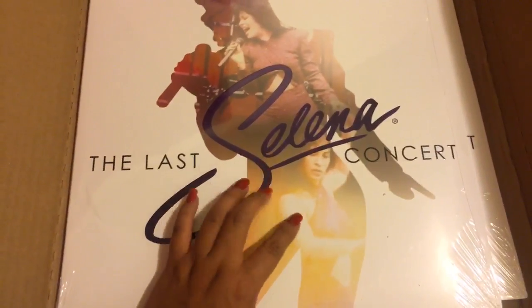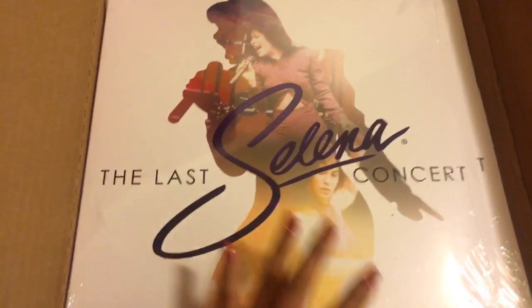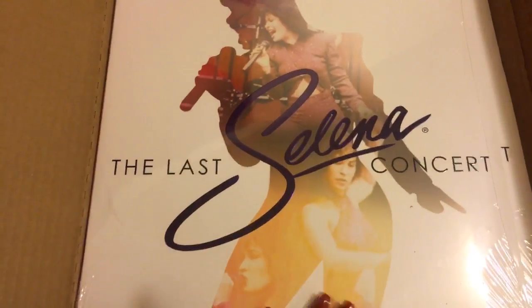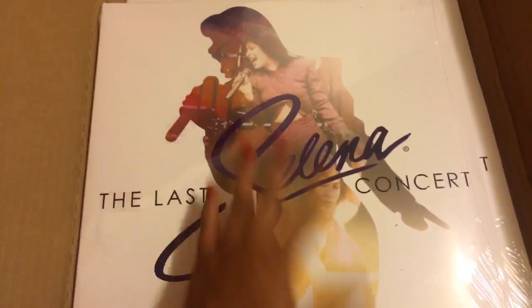You can still purchase it on shopselena.com, or there are other stores — I think Walmart and Target sell them now. So if you want to get this really fast, I'd go in person to the stores.